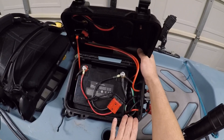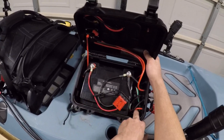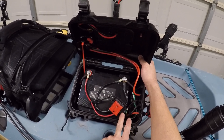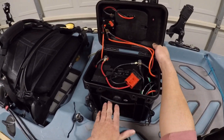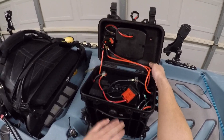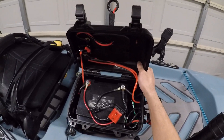I do not recommend putting the control unit inside the same box as a lithium battery. It does warm up some and it might cause issues being in the same box as the battery. I recommend buying a separate electronics box and mounting it to the outside of the battery box, separate from the battery. That way you don't come across any overheating issues.